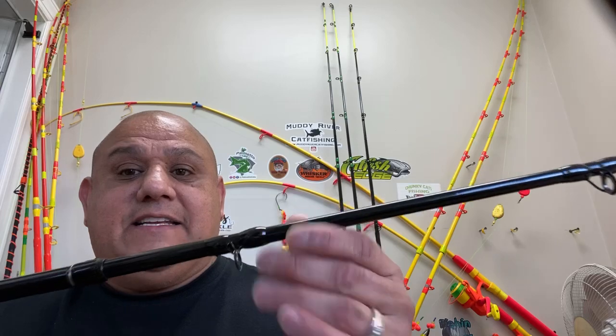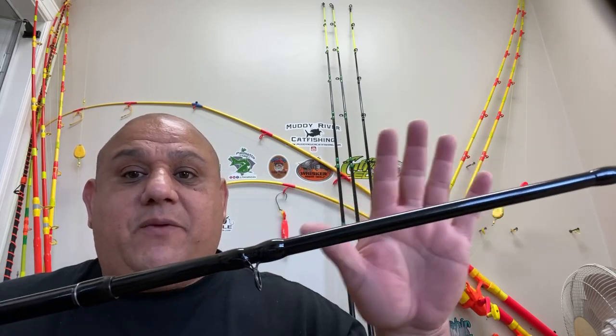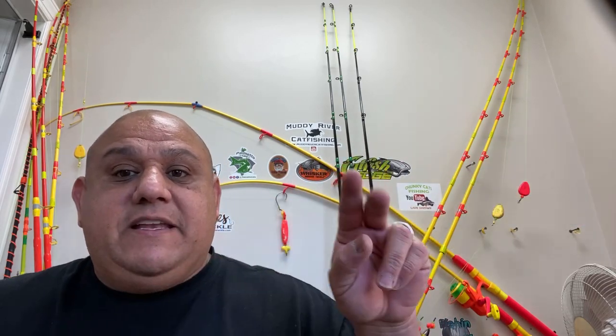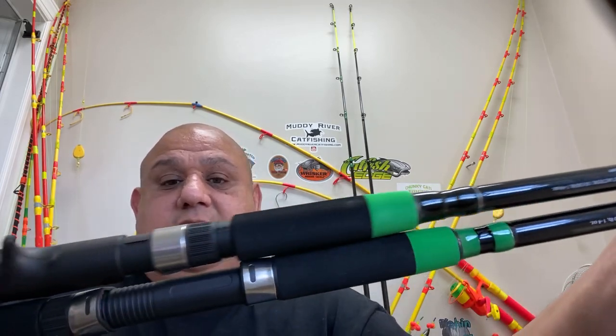Just to be clear — I'm not saying I'm totally disappointed. I just want you to be aware that the casting version does not come with the green accent, and I'm not sure why they didn't do that. It doesn't matter to me because I'm going to paint over it anyway. But the spinning does come with green — let me put them side by side.